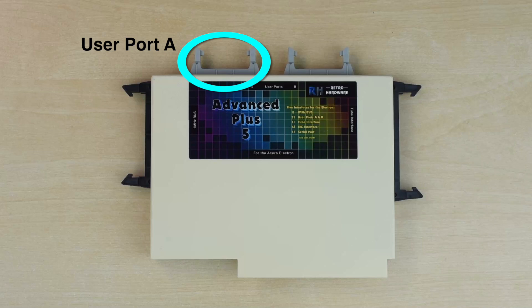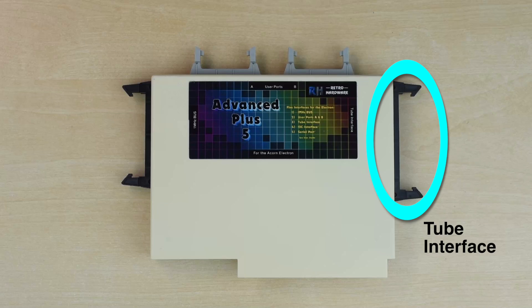An addition on the new AP5 over the original is the second user port, Port A on the left, which has some limitations in that it doesn't support the shift register in the 6522 VIA, so you can't use it with the SD card interface. And finally on the right, you have a BBC-compatible tube port for attaching a second processor, including the Pi Tube Direct, so that should provide most of the functionality of the Advanced Tube Interface cartridge.